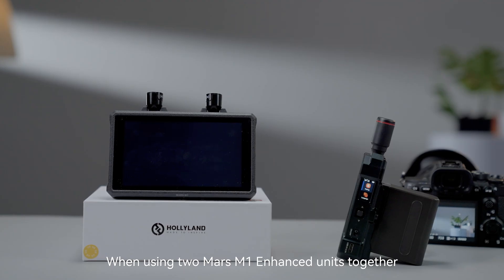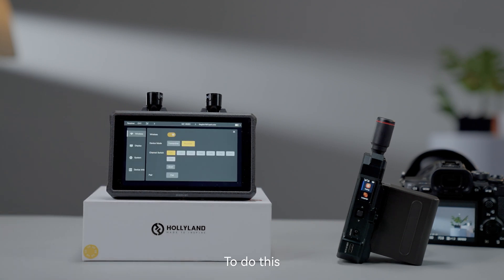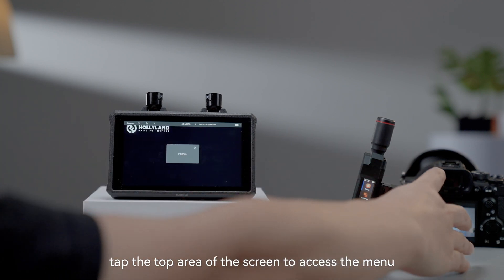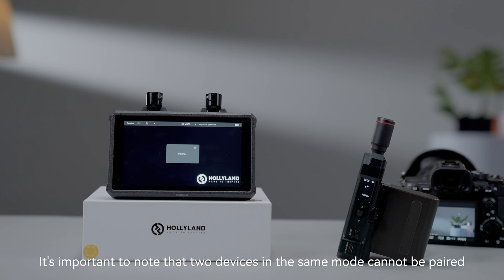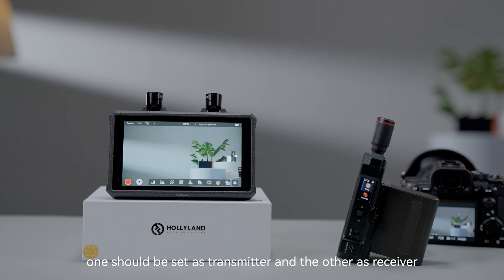When using two Mars M1 Enhanced units together as a wireless video transmission system, they need to be paired. To do this, tap the top area of the screen to access the menu, then select the wireless menu. To enter pairing mode, simply enable the pairing button at the bottom. It's important to note that two devices in the same mode cannot be paired — one should be set as transmitter and the other as receiver.